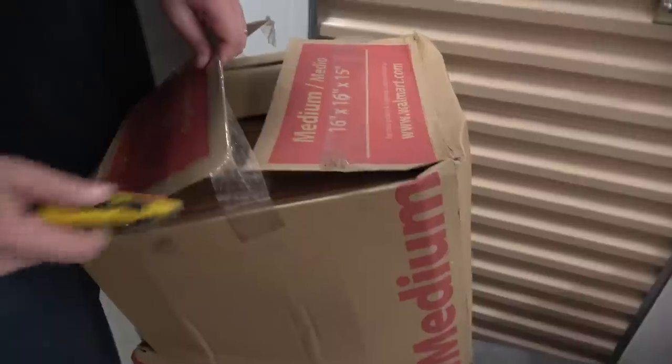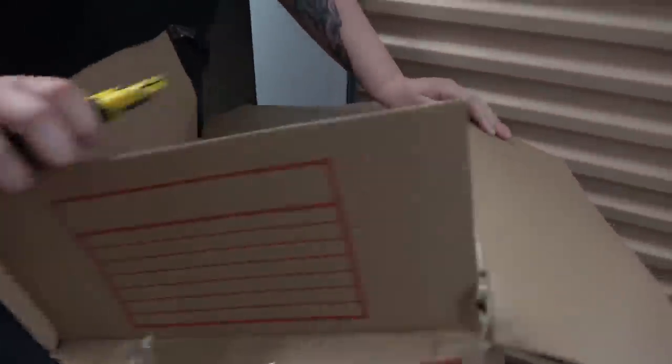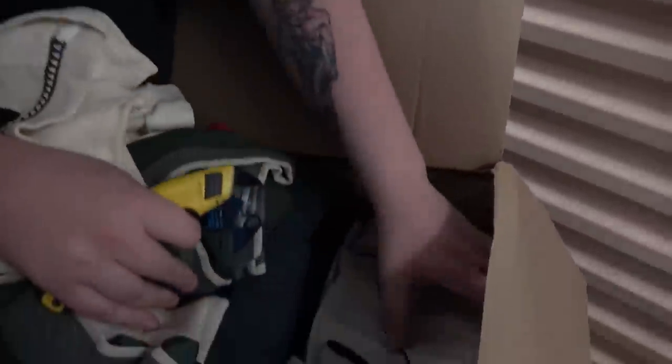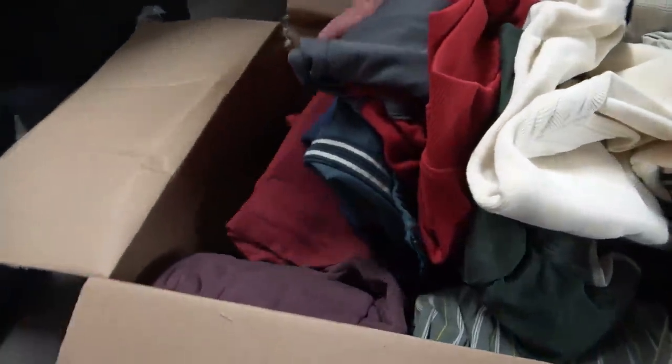Next box — let's see what this one's got in it. Clothes. Let's check the brand on one of these. Greg Norman. I swear I never understand clothes brands — every time I think I'm good I find a new one. Let's make sure we don't see anything hidden under the clothes, because other boxes were using clothes for padding for collectible stuff. But yeah, this box is all real clothes.